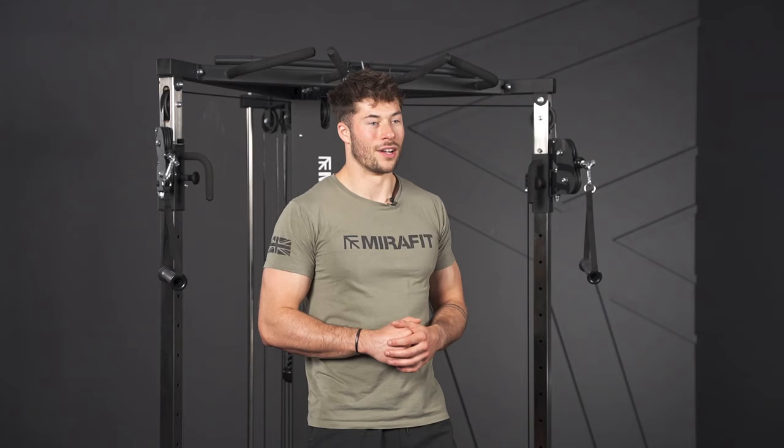If you find this movement easy, you want to add a little bit of weight onto the cables. Alternatively, you could increase your reps and head towards failure, so you're really feeling the fatigue in your muscles.